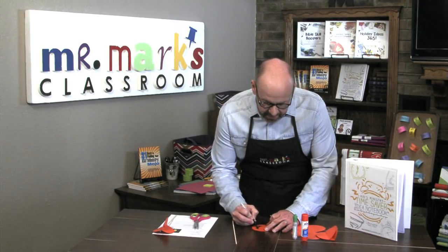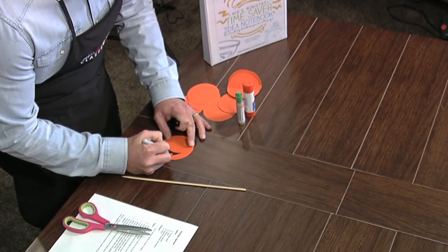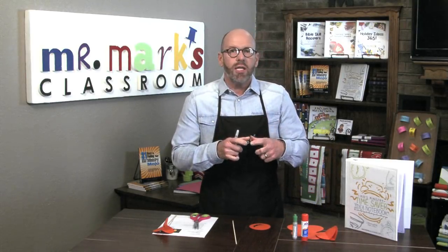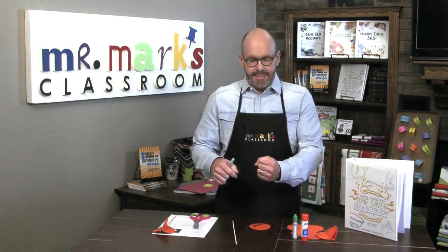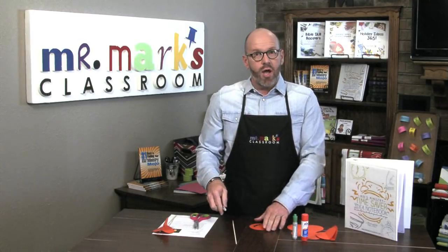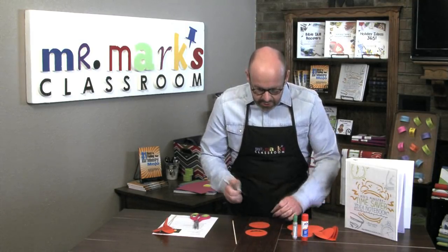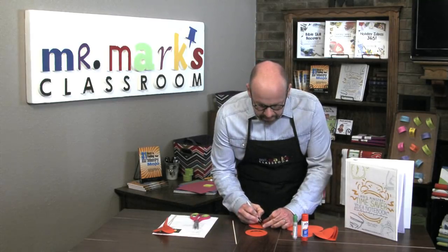If it's really too hard for the kids to cut a circle freehand, just take an upside-down plastic cup and let them draw the circle around it to trace it off — that'll be fine. Now let's put a couple of triangles on to be the eyes.